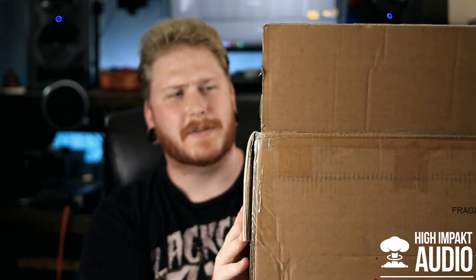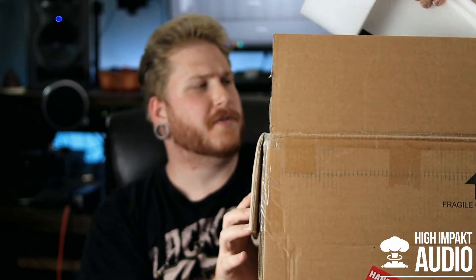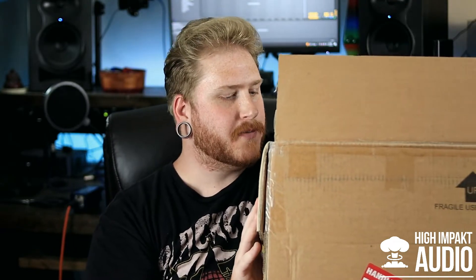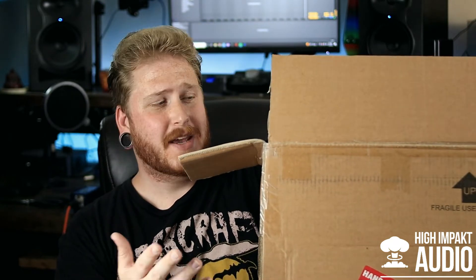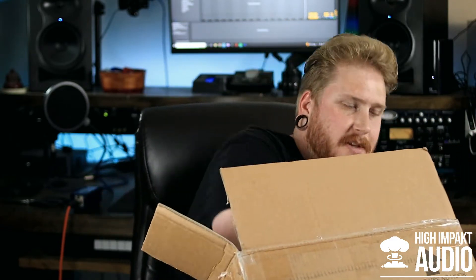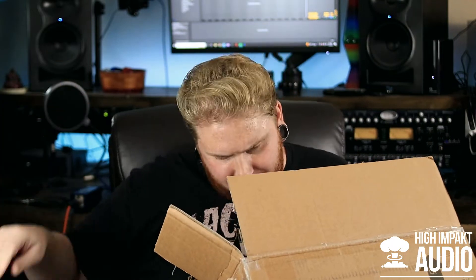I hope they packed it well because I know UPS or FedEx can be a little harsh on packages. Oh sweet, I totally forgot it came like that! I gotta pull out each piece of packing material just to drive you guys crazy and prolong the video. Holy crap, that is packed really well — props to these guys for doing that. It keeps my equipment really safe and makes me happy.